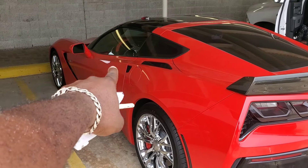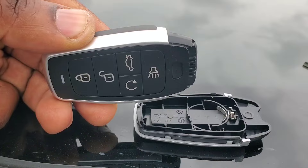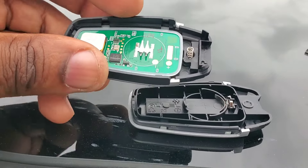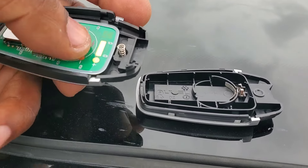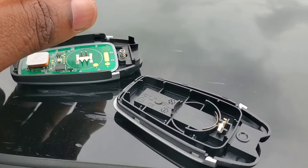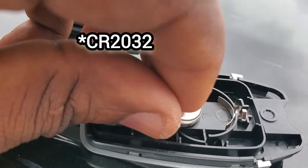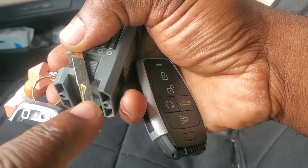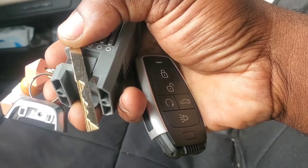We're going to add a key to a 2014 Corvette using the i-key. We open it up and simply snap between the two halves to completely open it. It takes a 25/32 battery, so we're going to put that in — positive side down — and then install your key blade into the Autel i-key intelligent smart key universal smart key.